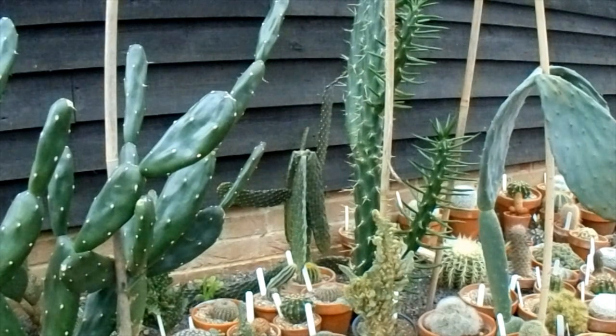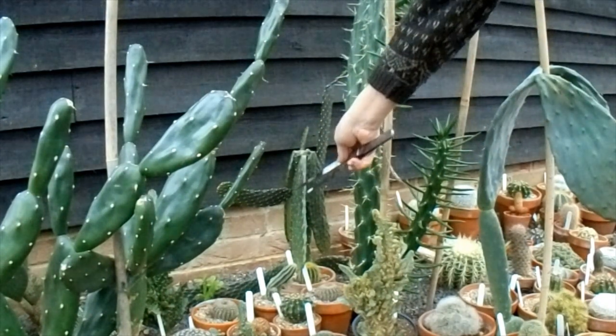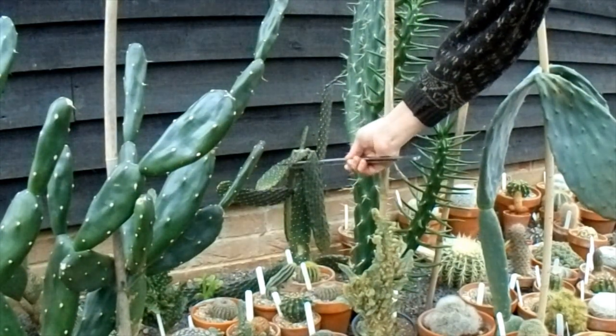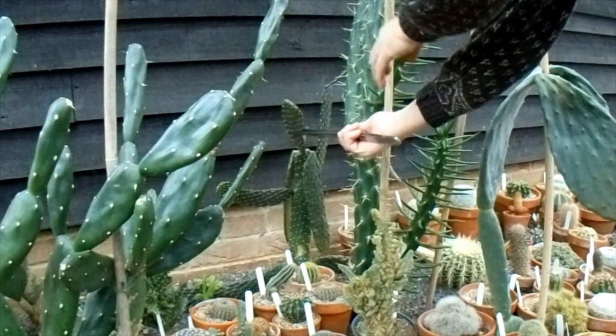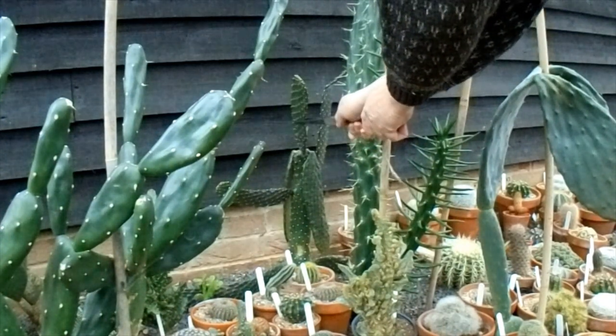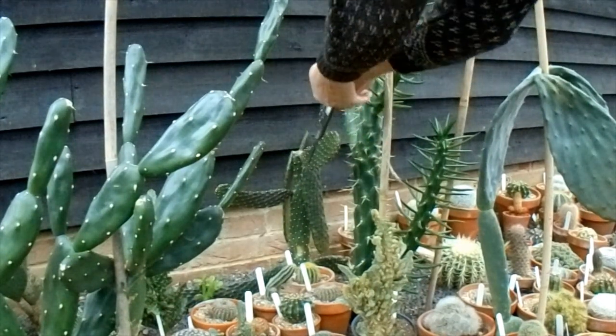I had a look under the fleece yesterday and I saw a bit more cold damage on this here at the back, which is the Rotel Cactus, Pontia Consolaire Rubescens, I think, and it appears that all the joints seem to have dropped, so I can't just leave it there like that.